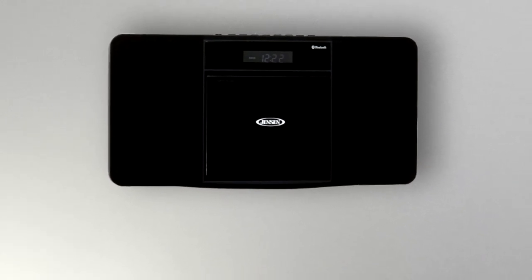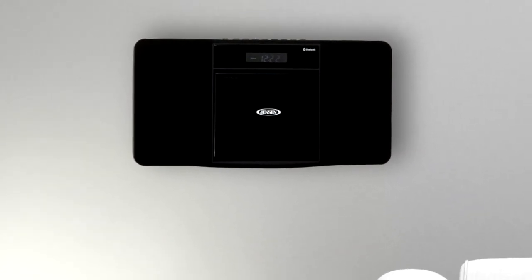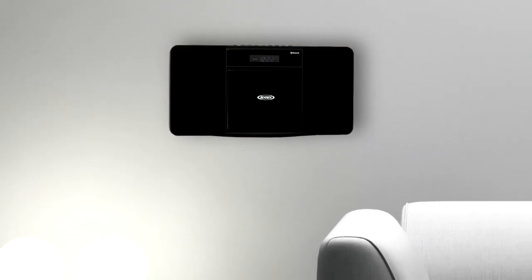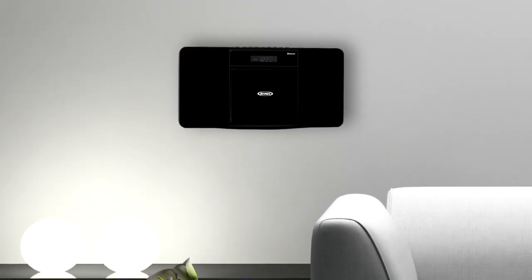Save valuable counter or shelf space by mounting this music stereo system on the wall. Wall-mounting instructions and hardware are included, and the unit operates using the included 120-volt AC adapter.